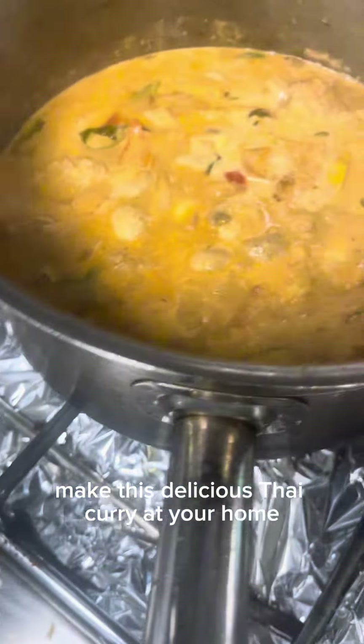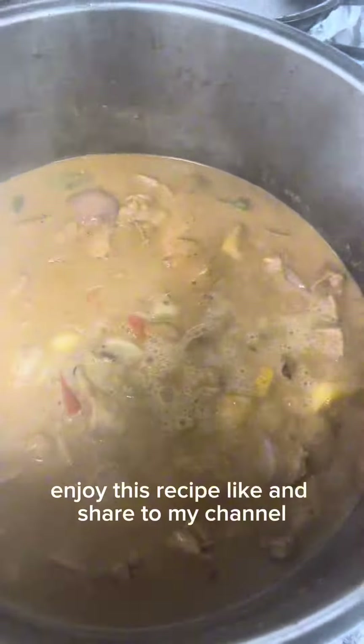Out of the world, great taste! Make this delicious Thai curry at your home. Serve with steamed rice. Enjoy this recipe — like and share to my channel.